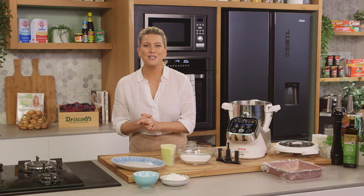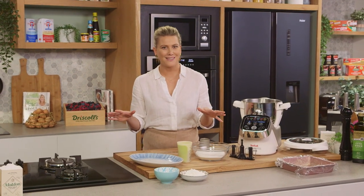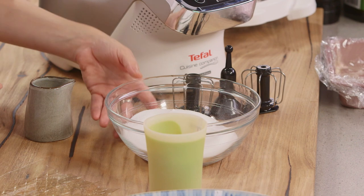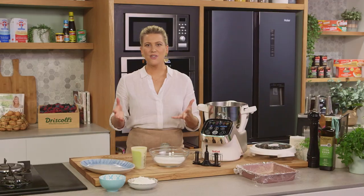Those squishy delicious marshmallows — we love them, so easy to buy at the supermarket, but there's something so satisfying about making them from scratch at home. Essentially, marshmallow is a combination of caster sugar, water, and gelatin.